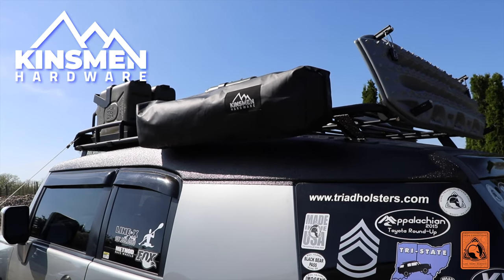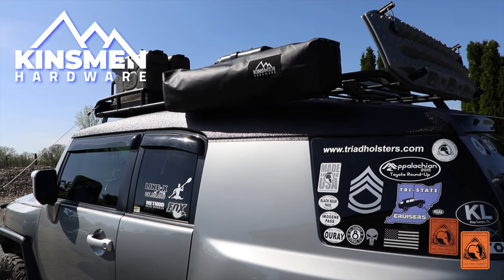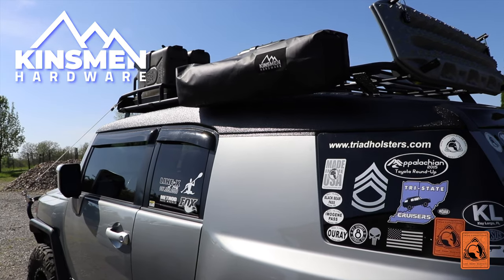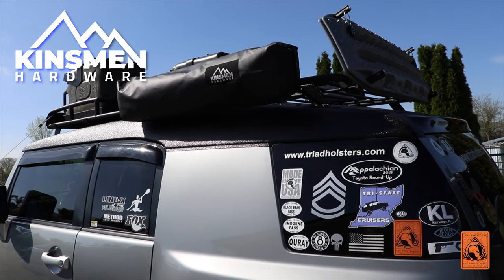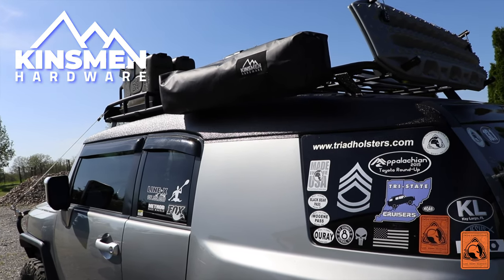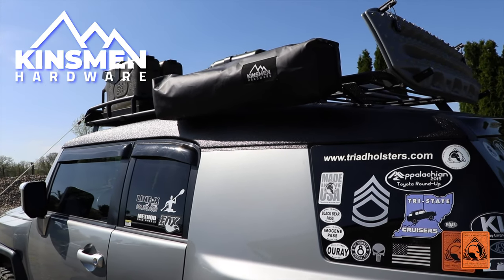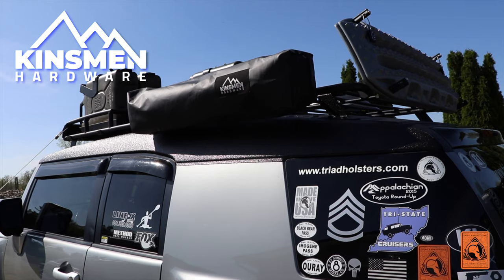I definitely recommend the product and look forward to utilizing it on our future trips this year. I have no doubt it will perform flawlessly — the people that build it have done a nice job executing it and I'm very confident they did extensive testing before putting it into production. The next video we'll do regarding Kinsman Hardware will be the right-hand mount 270 awning mentioned earlier. Make sure to subscribe and like if you enjoyed this video, and put any questions or experiences in the comments. We're looking at about the middle of May to receive that product — there's a little lead time due to popularity and the fact that it's basically a two- to three-person manufacturing operation. Thanks for watching, take care, God bless, and we'll catch you later.